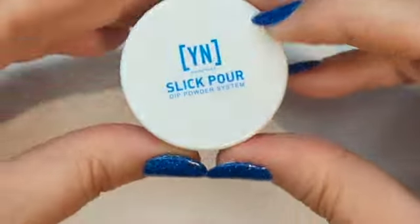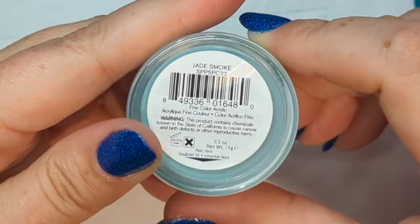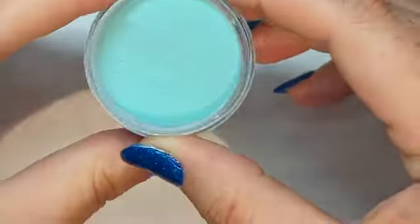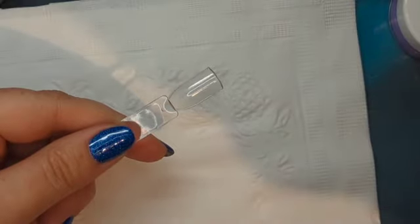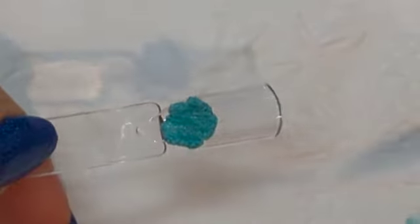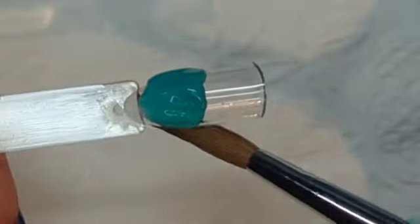So this is their Slick Pore, which is basically their dip system acrylic and colored acrylic. This one is called Jade Smoke. I think they were on sale for like $3 a piece — it was crazy, but there were only certain ones available and I got to the sale late so a lot were already sold out. We're going to go ahead and use them as acrylics today just to play around and see how they look. I'm putting it on the top of the swatch stick so we know how it moves and how it works.